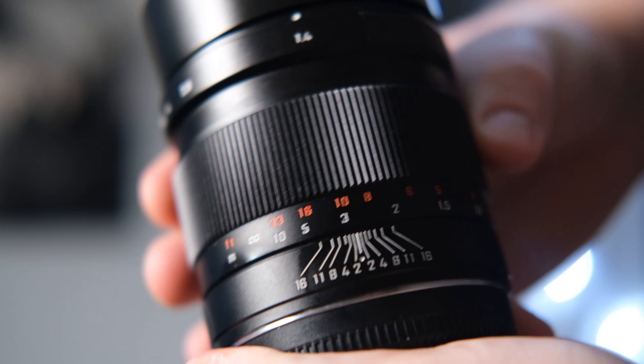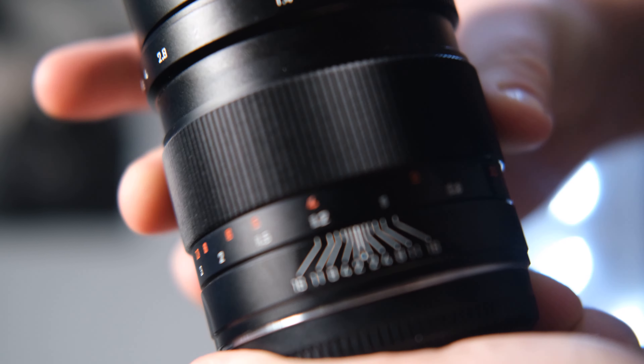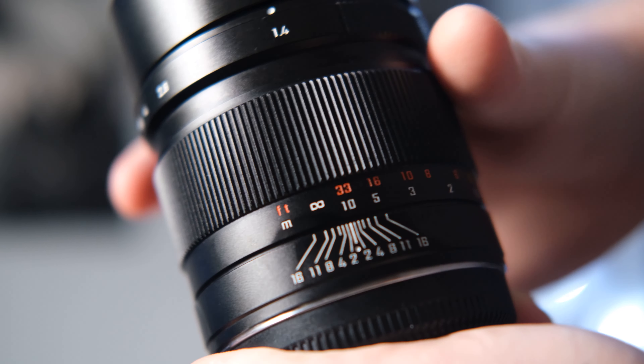The next con is that the lens doesn't have any electronic parts, so it's manual focus only. This might not bother some people, and it does give a more film-like experience if that's what you're going for. But if you want snappy autofocus, this is not the lens for you. For a lot of people that isn't really much of a con, so it's really personal preference.